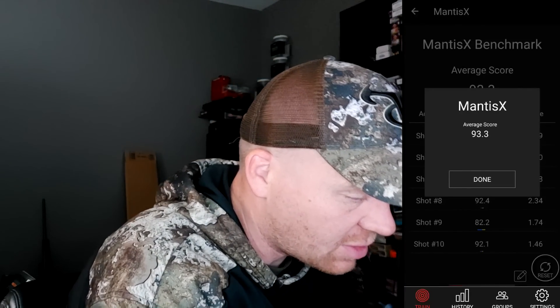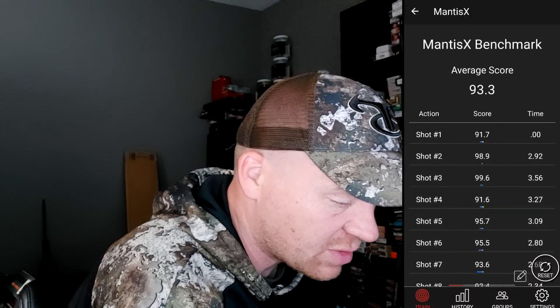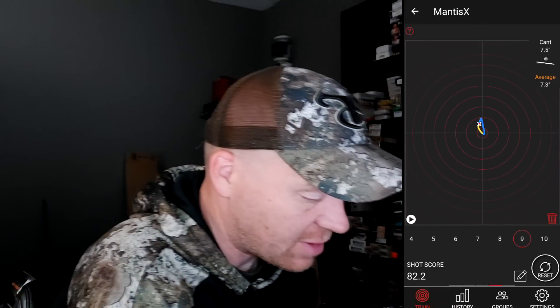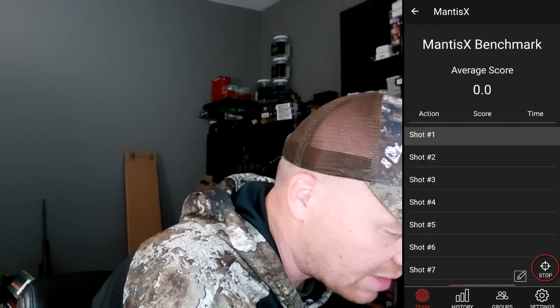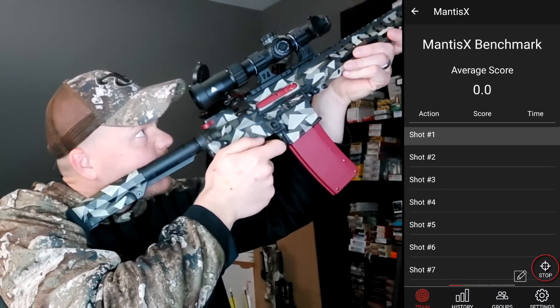Average score 93 — a little better than last time. Check this out: it shows your time and your score on each individual squeeze. I had a 99 in there, and as low as an 82. If you click the 82 it shows you what you did wrong. I want to do that again on 10 shots and review the data to see if we're improving.